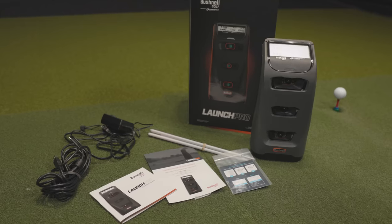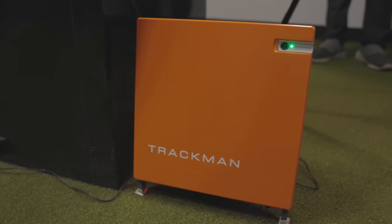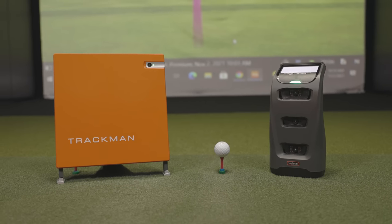Today we're comparing a couple of launch monitors. We've got the Bushnell Launch Pro and we're going to compare it to the TrackMans that we use here for our tour van fittings at Second Swing. Thomas will hit a few shots and we'll see if the numbers from each launch monitor are similar.